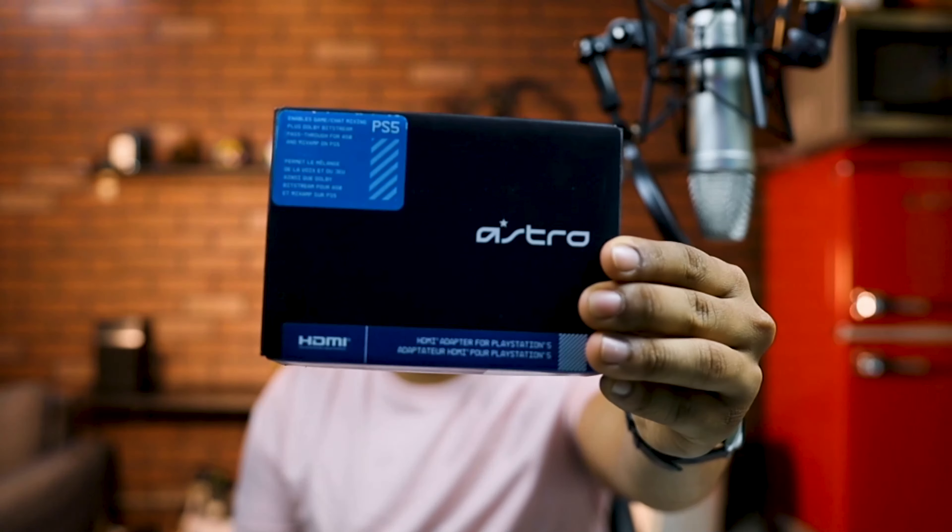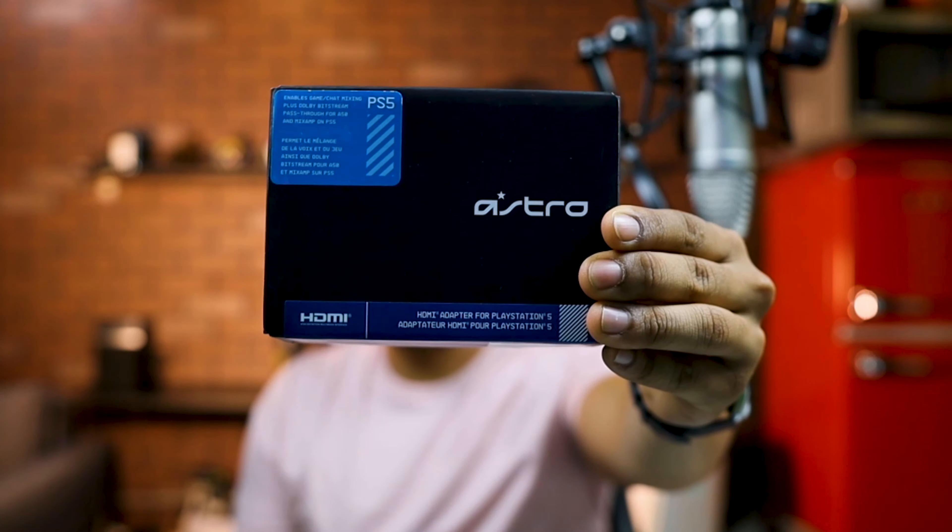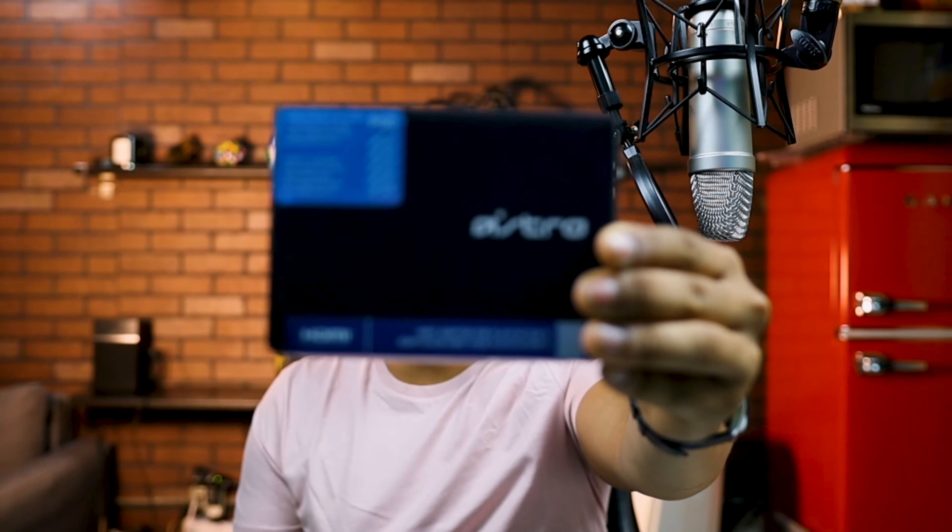Let me just save you your time and show you that the Astro HDMI adapter is going to completely solve this problem for you. It's an HDMI adapter where you plug the PlayStation HDMI into that adapter, and from there you'll have an additional HDMI out, the optical drive port, and the power supply.